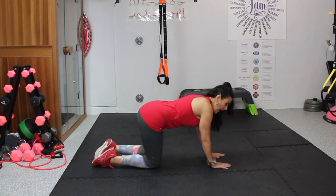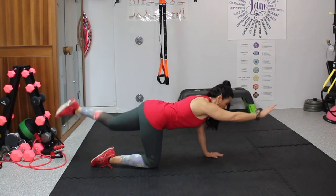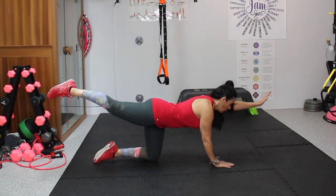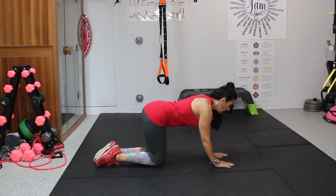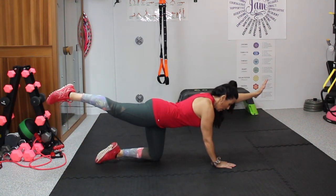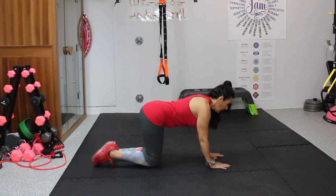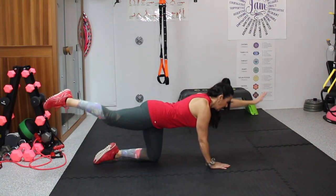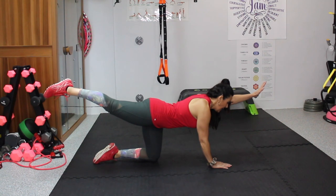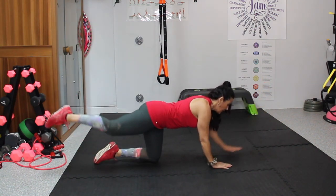Extend as long as you can — long and lean. We're going to go for 10. Hold it there for a second, find your balance — 1, 2, 3, 4, 5, 6, 7, 8, 9, and 10.